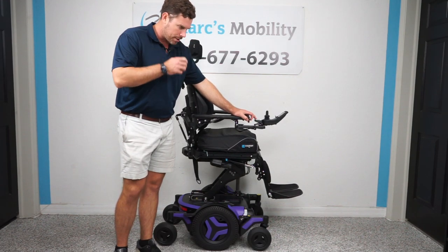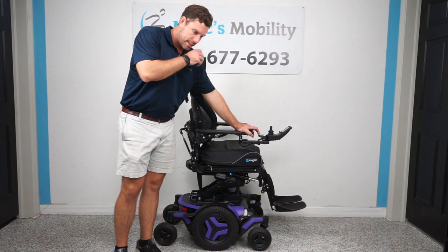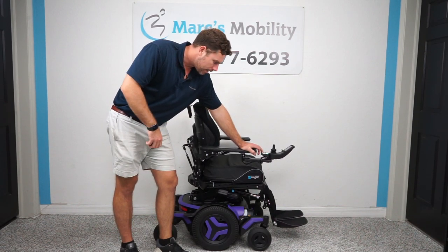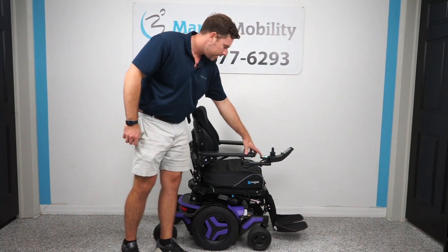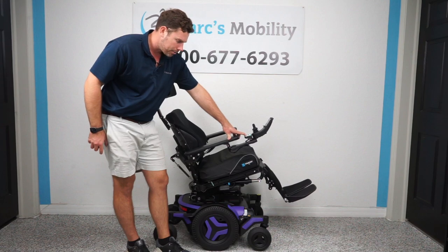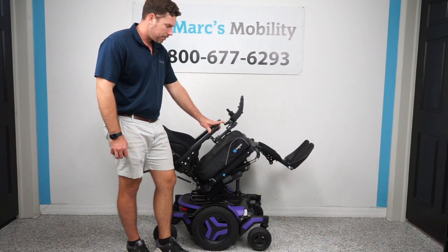The next feature is electric tilt, which is probably the most medically necessary feature on a chair. Tilt feels as if you're sitting in a stationary chair and somebody pulled you backwards — you feel like you're going to tip over, but you're not. What it actually does is create blood flow to your lower half. Gravity takes your weight off your lower half and applies it to your back, creating circulation throughout your legs. If you struggle with pressure sores or need to get your feet above your heart, this is a function you can use.